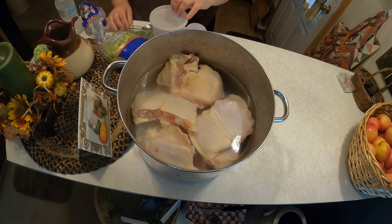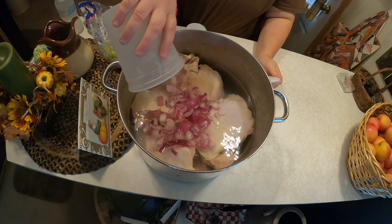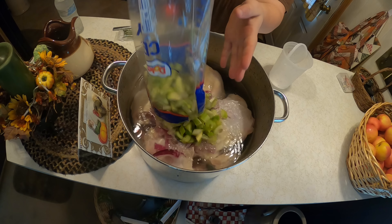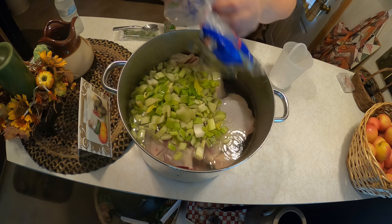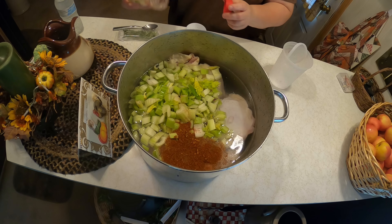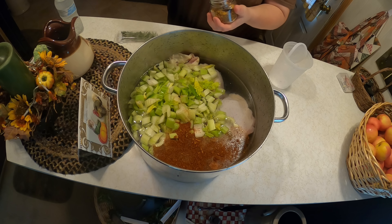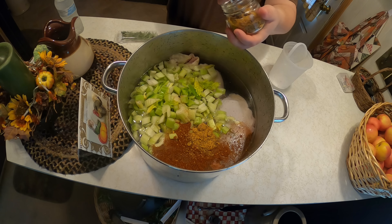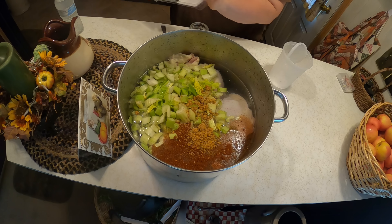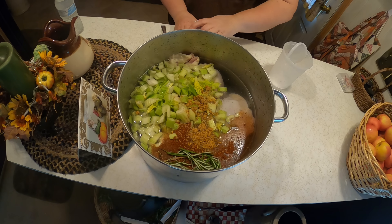Next, we put fresh water in the pot and fill it to the top of the chicken. We're going to add some onions and celery to make chicken stock, because we are making chicken noodle soup — the way my mom taught me. I add some seasoning: southwestern seasoning, my homemade garlic and onion seasoning, and just a little bit of rosemary to give it that special flavor.